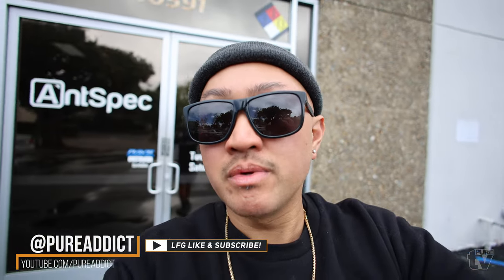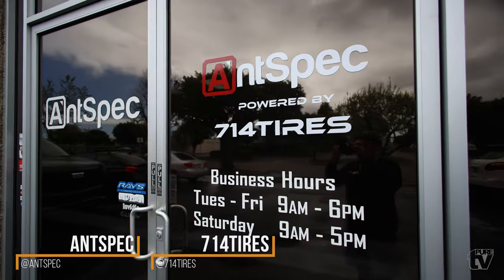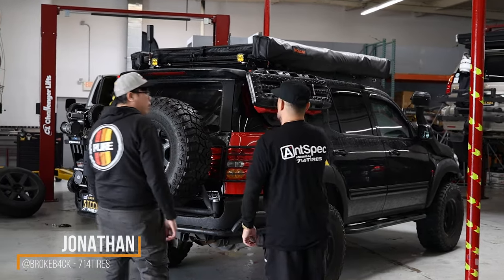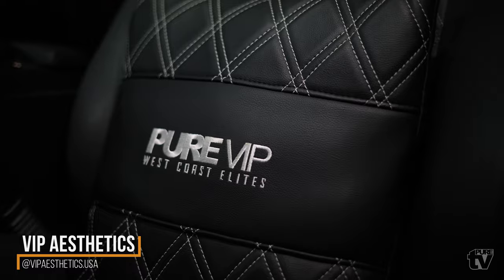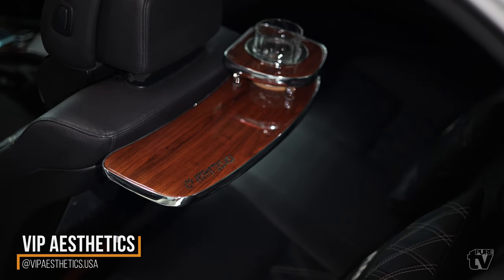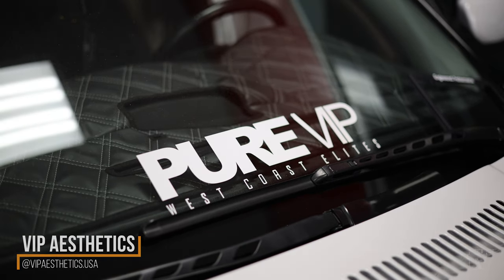All right, there you have it! Big shoutout to 60 for coming out today and showing both of his whips. Big shoutout to Ant Spec and also to 714 Tires. Shoutout to Jonathan for having us, and 60 also wanted to shout out Jonathan for all the work he did to his Sequoia. Be sure to check everyone out on Instagram — links are below. Check out 60 and also his VIP Aesthetics brand. He makes quality work: VIP car tables, floor mats, interior work — anything interior, he can do it. That's it for today — we'll see you on the next episode!